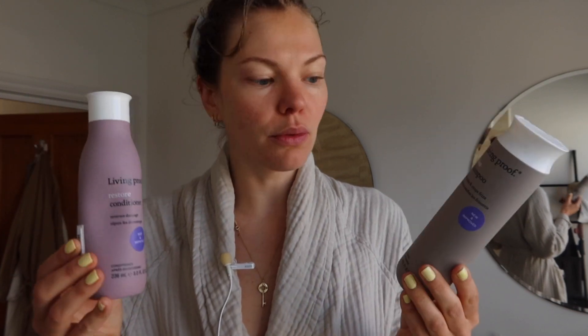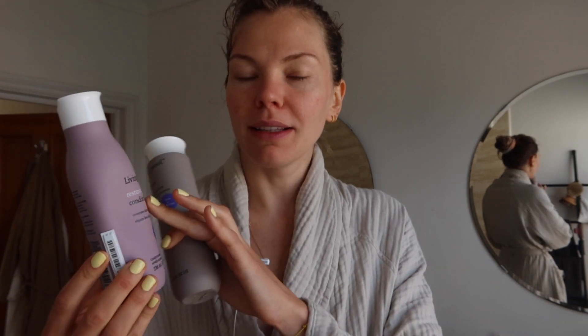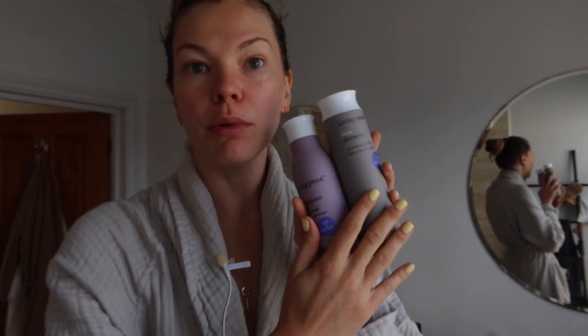The shampoo and conditioner I use are Living Proof. The shampoo is the frizz one, and the conditioner is the Restore. These are really good if you have dry, bleached, colored, frizzy hair — like mine goes a bit mad when I wash it and just air dry it. So I'm going to rinse with water first to get the Elasticizer out, then use the shampoo and conditioner, and then we'll dry it.